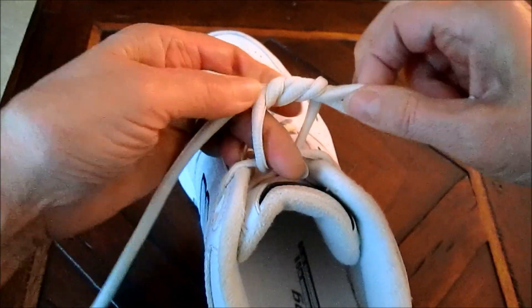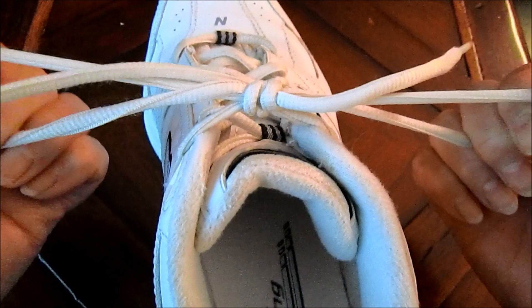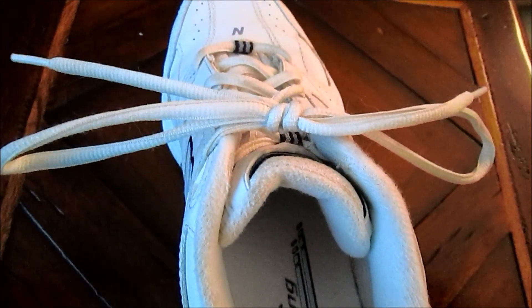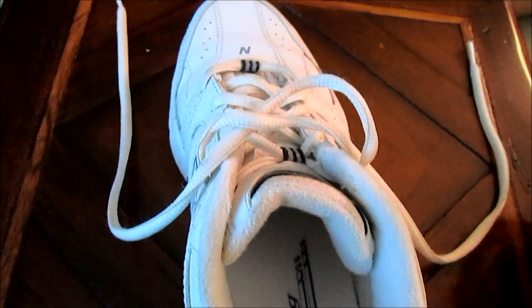And then just pull up the loops. You can adjust the size of the loops however you want. That knot won't come untied through use, but when you want to take your shoes off, it comes untied just like an ordinary knot.